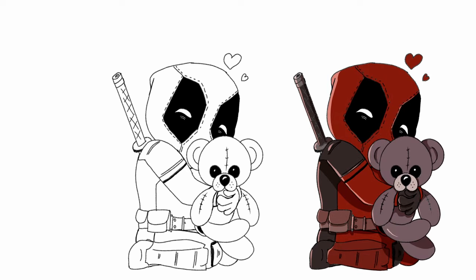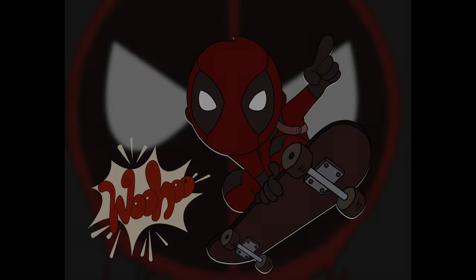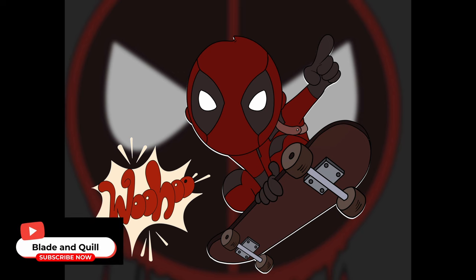If you feel like it, go even further and start creating the same character with funny postures, since Deadpool is a funny, goofy character. I started to create this version of him on a skateboard — I don't know where it's going, but it's just fun to try.